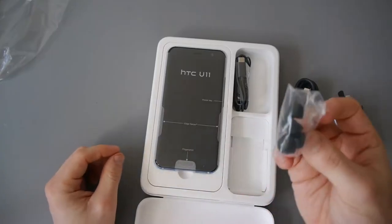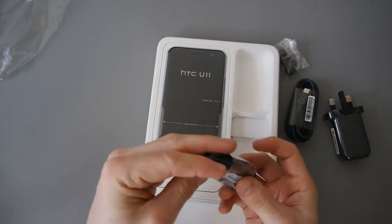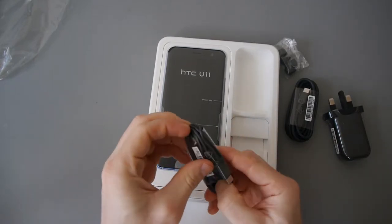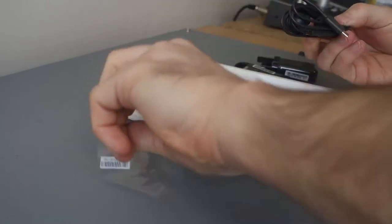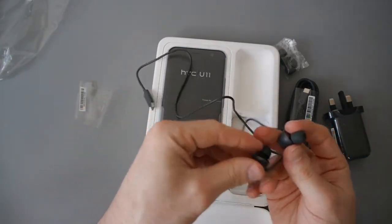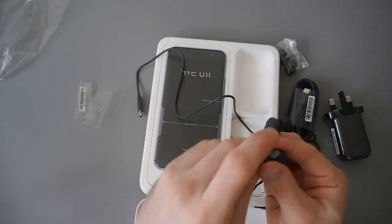We get spare earbuds and we get the earphones themselves. As you can see, this phone doesn't have a headphone jack, so they're powered through the USB port. These are apparently very good — they've got a digital audio converter inside them.